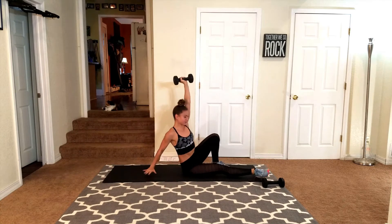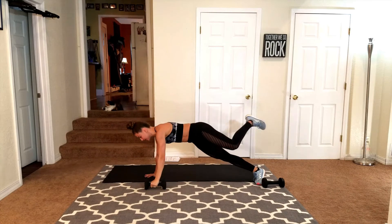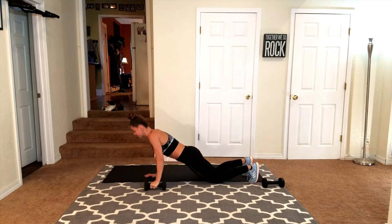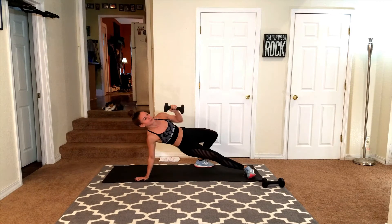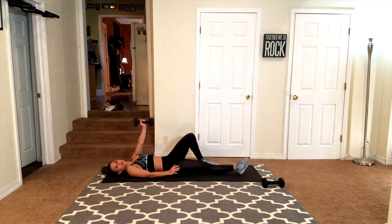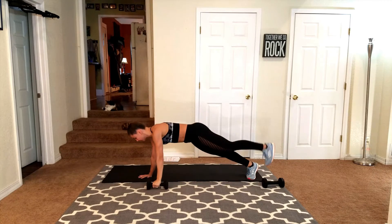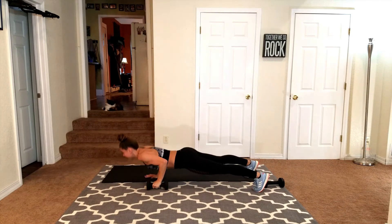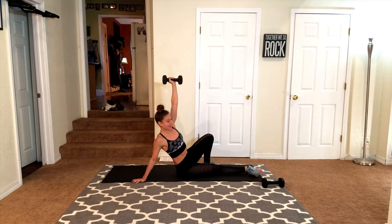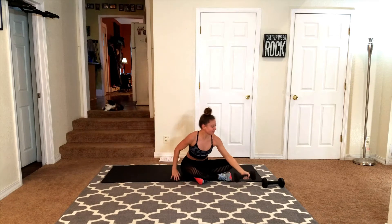Here we go again. Bring it up, pull those abs in, side plank, pull it in, flip it over. You can adjust the feet or you can drop down to the knees. Push up. Pull those abs in. Flip the body over. Raise it up and bring it back down. We're going to do one more. Keep that core tight. Lift and cross it over. One push up. Core tight. Flip it around. Press and bring it back down.